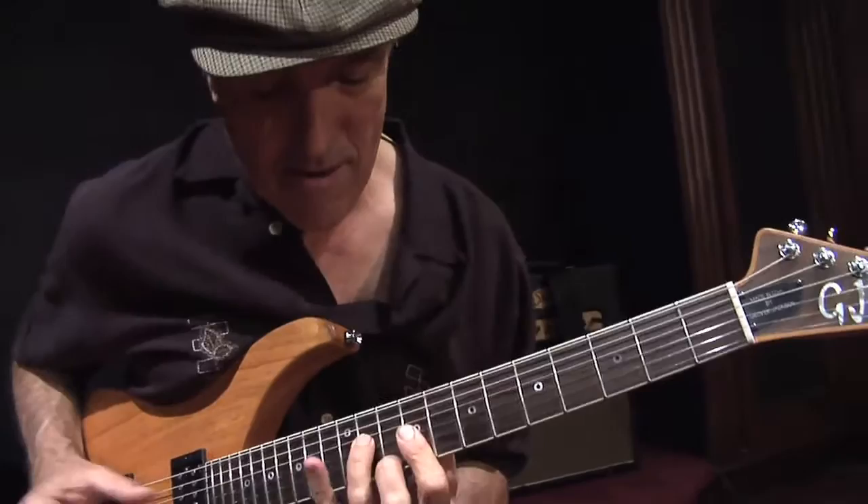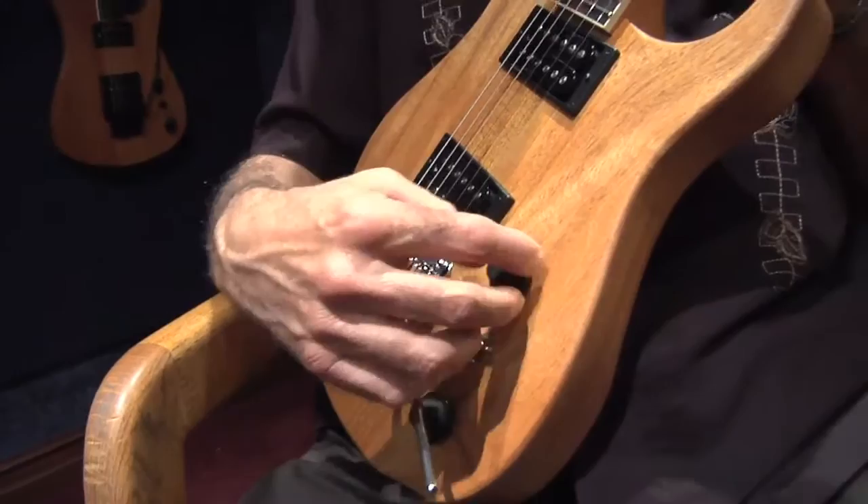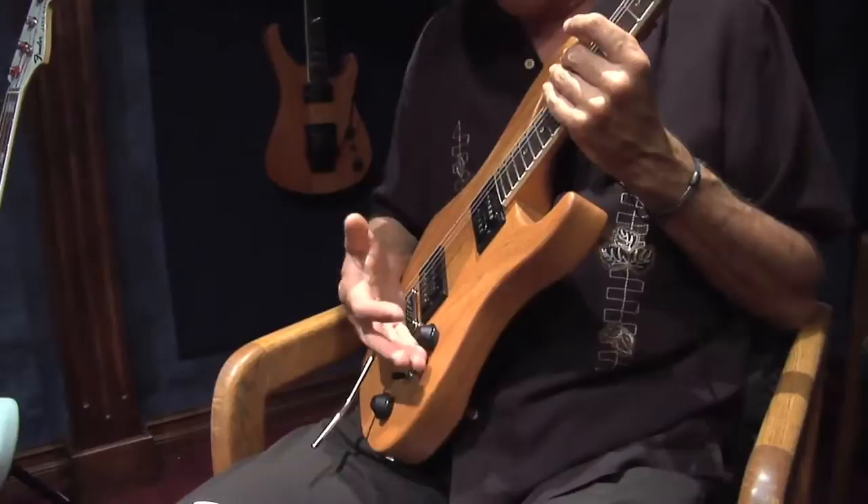One thing I would like to mention: I was told that these knobs were Grover's invention. He calls them the flying saucer knobs. These are great — very comfortable, very ergonomic.